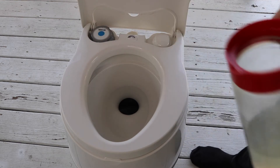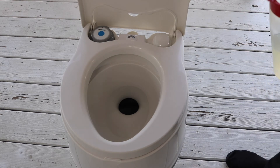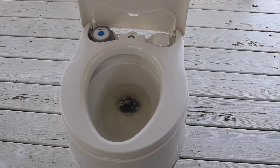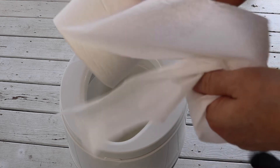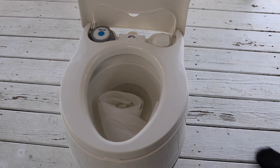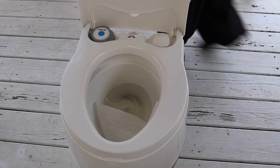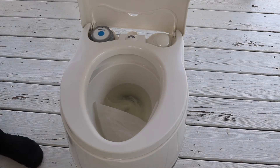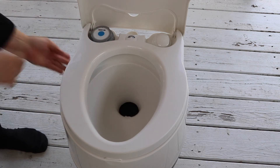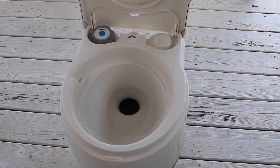Since we're going to start with number one, you don't need as much water. We're going to put some number one in there — there we go. If you're a woman you're going to need some toilet paper, so there you go. Let's see how well it flushes. We have water in there so we're going to hit the flush button on this side — flush that down — and then let's add a little water to it.